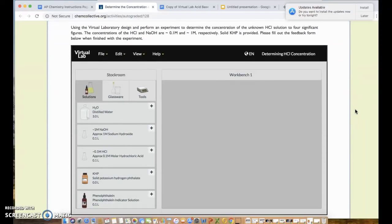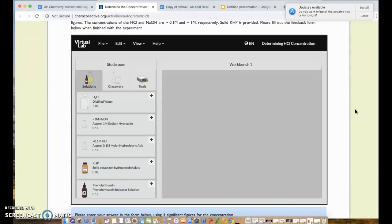This virtual lab simulates all the glassware, chemicals, and materials you'd use in a real lab. The good thing is there's no cleanup, but you will need to know a few things about how to use it. After I demo part one, I'll get you started on part two, and then you can either watch and do it with me or do the lab afterward. I'll also put up some key things to remember at the end.